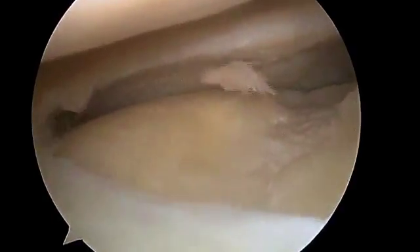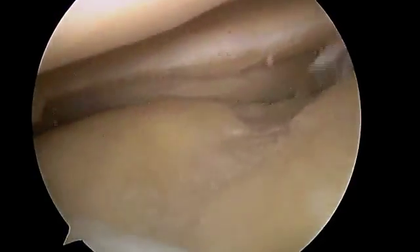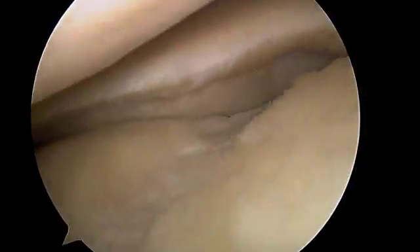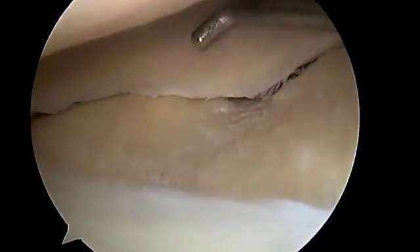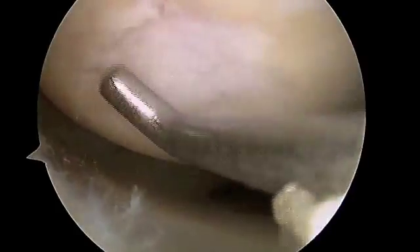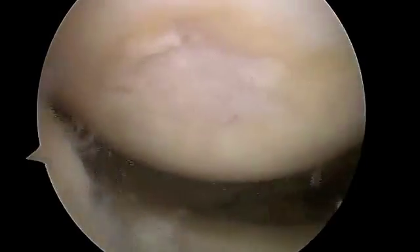Moving over to the lateral side, you can see as we pass the ACL there's a loose body that we're going to address — we get those out as we go. All those loose bodies will float around the knee and cause persistent swelling, so we get those as we go. We can see now a stable lateral meniscus and a stable tibial plateau — all the loose pieces have been addressed. The lateral femoral condyle above has also been stabilized, and no additional loose bodies will be formed.